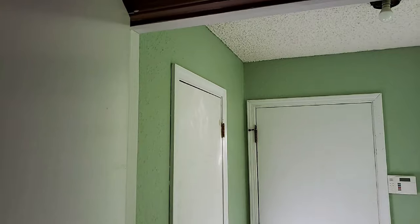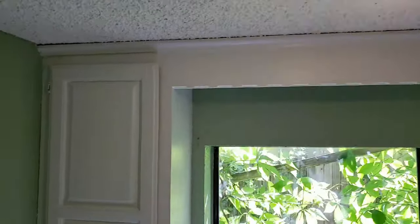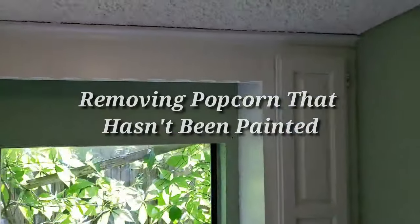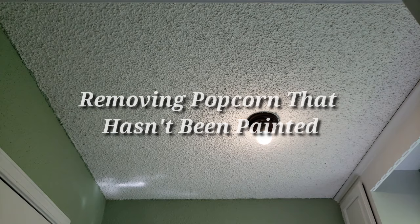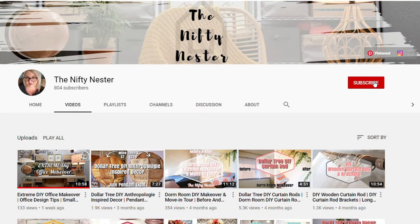Today we're going to be talking about popcorn ceilings. I'm going to show you the method I use to get popcorn ceilings scraped in just a matter of minutes. I'm currently renovating this entire laundry room from top to bottom — you won't believe how it looks in the end, so make sure you subscribe and hit that bell for notifications so you get an alert whenever I post that video.